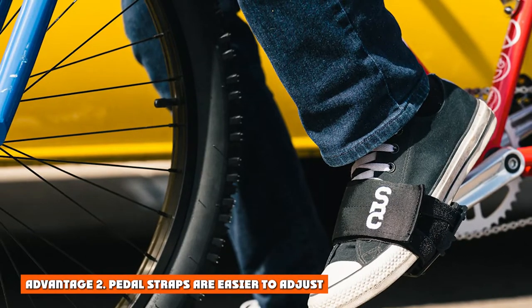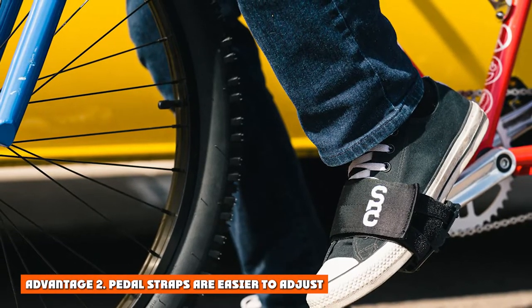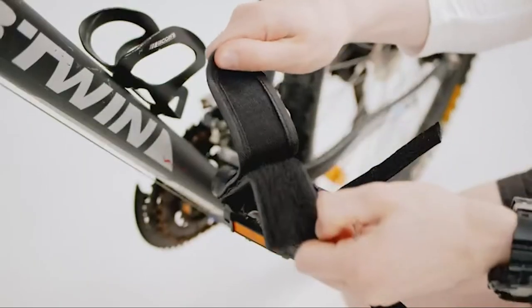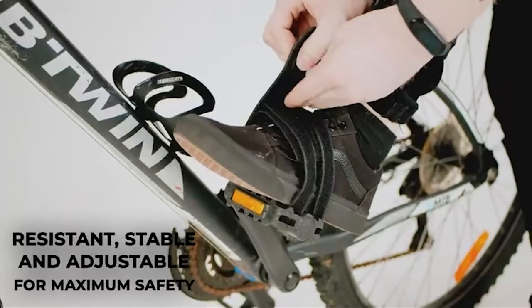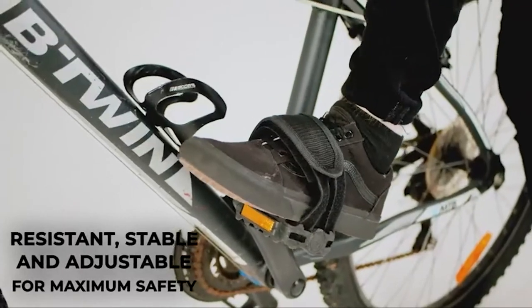Advantage 2: Pedal straps are easier to adjust. Pedal straps are typically easier to adjust than toe clips like these. They usually come with a Velcro closure system which makes it easy to tighten or loosen them as needed. This is especially helpful when you need to make on-the-fly adjustments, such as when the terrain changes suddenly.